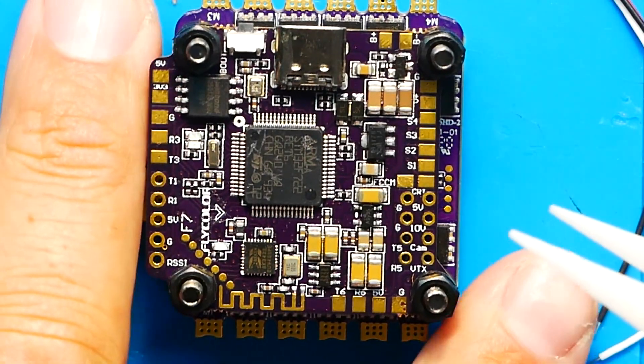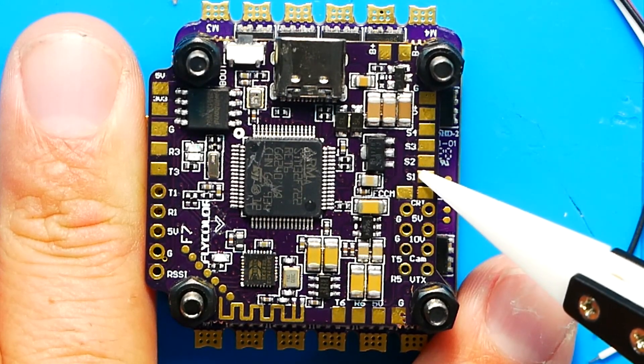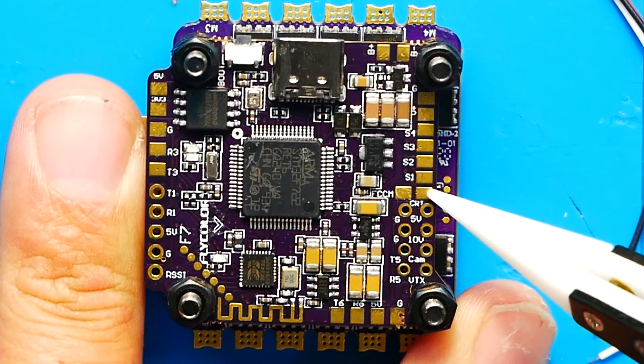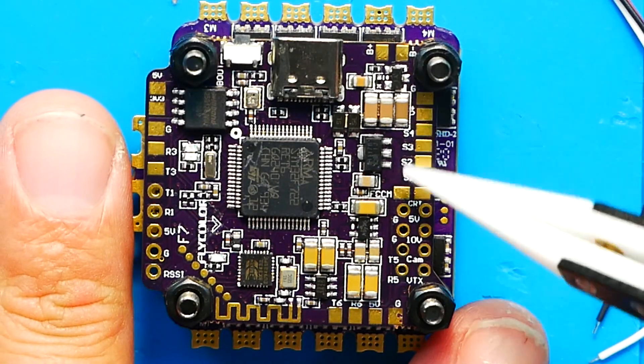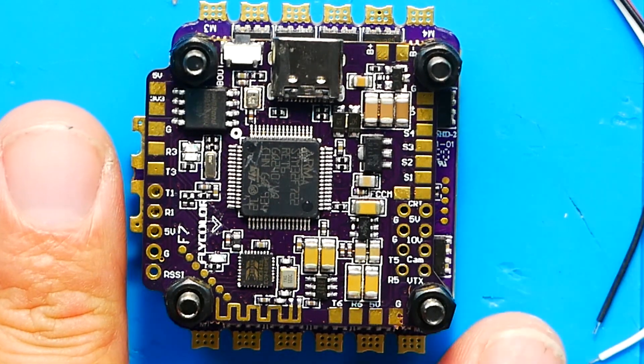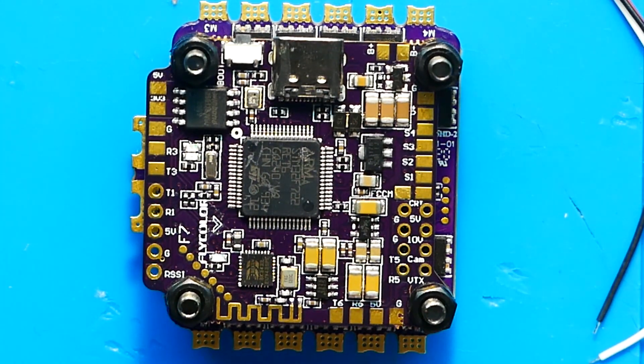The plug pinout matches the solder pads. Starting from one end you've got ground, then VBAT which is your main power source, then motor outputs 4, 3, 2, and 1, followed by your current sensing pad — whenever you see CRT or CRNT that's current sensing. There's also a camera control pad where you'll connect your OSD if you want to wire that up. Then you've got ground, ground, UART 5 with TX5 and RX5, a 5 volt pad, 10 volt pad, your camera pad, and your VTX pad — all at the front of the board.